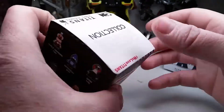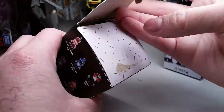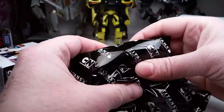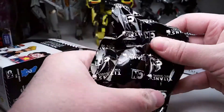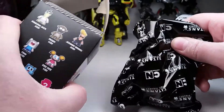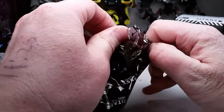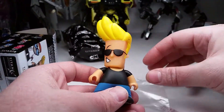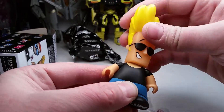I'll take a quick look at the one that I hope isn't Aguardo. And he probably is, knowing my luck. Nope, definitely not Aguardo. It feels like Johnny Bravo, to be honest. One of the ones I really didn't want, but we'll see if it is. Yep, Johnny Bravo it is. So we got Johnny Bravo — better than Aguardo, I suppose. Got little posable hands and a posable head.